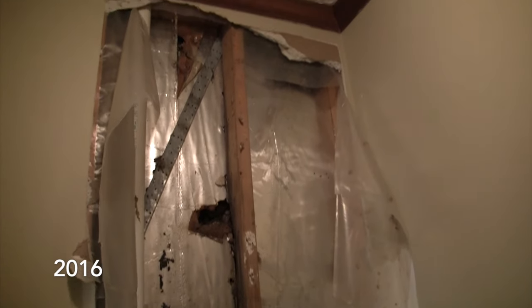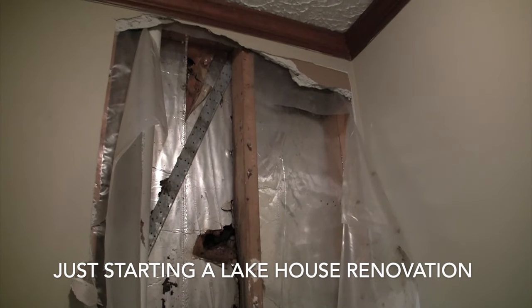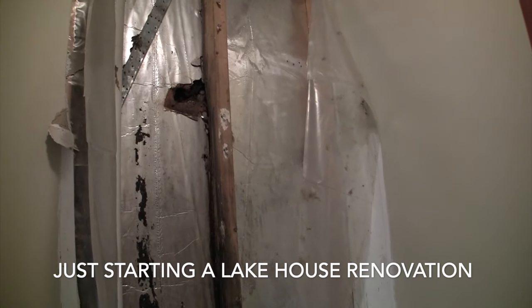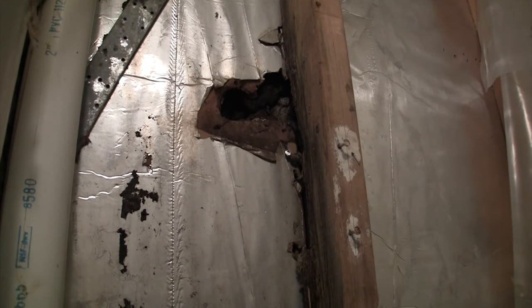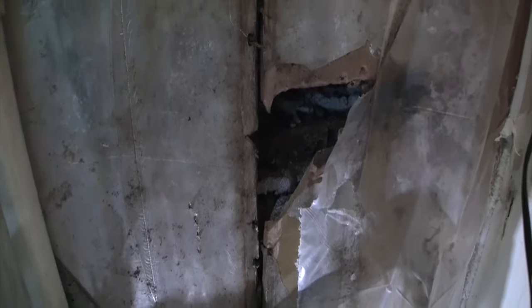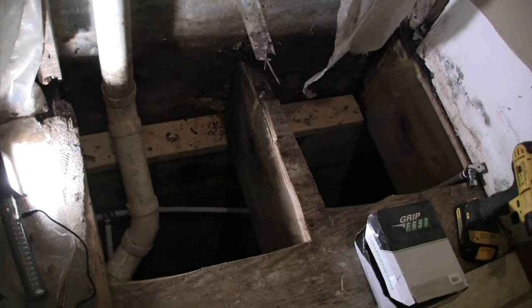Our inspection report said there was some kind of water damage in the bathroom on the main level. We started taking the drywall off and found more than a little bit of damage. Water had been leaking in through a gutter leak from the exterior, running straight down between two studs. This had been going on probably for years — so much water came in that it actually rotted away an entire stud to the point of it vanishing, and the water damage continued down through the whole cavity.